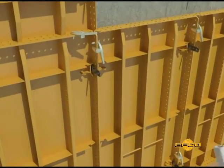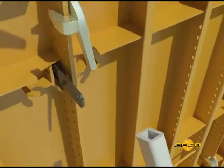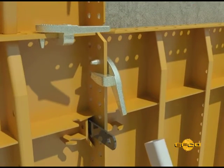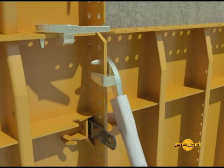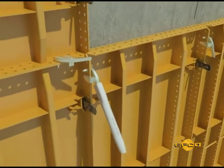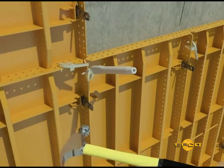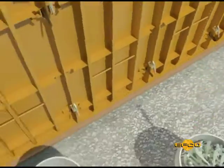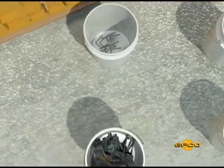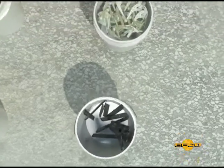Step 3. Remove the plate clamps. This is where we use the other end of the pin and plate clamp tool. Place the oval end over the plate clamp handle and rotate the plate clamp to remove the jaws from the flange. Then, with a hammer, strike the tool to drive the pin through the hole. Sorting the plate clamps, standard pins and aligner clamps into buckets during the stripping operation facilitates easy and efficient form setting for the next setup.